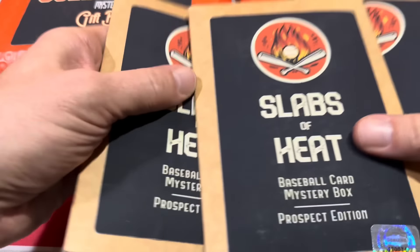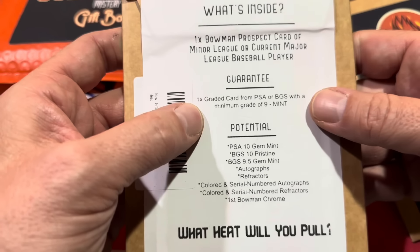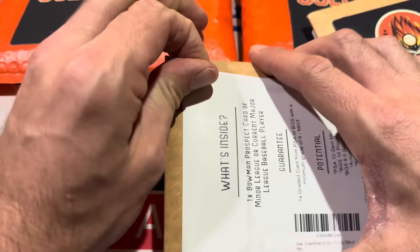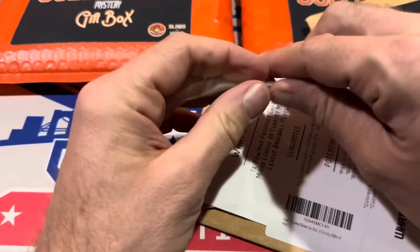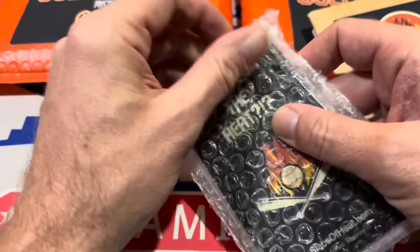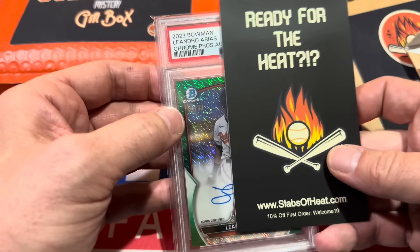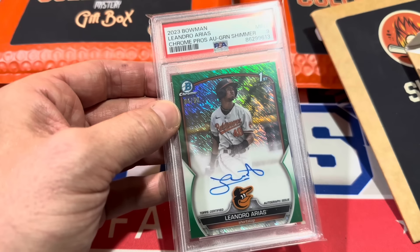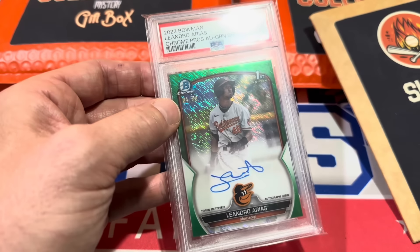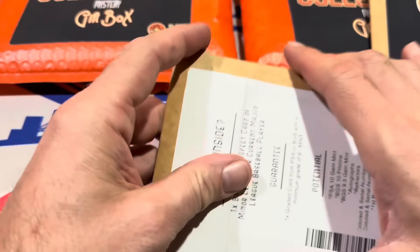Alright, here we go — Slabs of Heat. Let's do the $55 ones first. Inside there's one Bowman Prospect card of a minor leaguer or current major leaguer, guaranteed PSA or BGS grade 9 or better. This could be a $5 slab or a $100 slab — I hope it's at least $50. Slab number one: Leandro Arias! It is a green shimmer numbered to 99. Just keep in mind we need to get $55 for each of these cards. Nice one from 2022 Bowman Chrome — really nice. Position player, first Bowman.